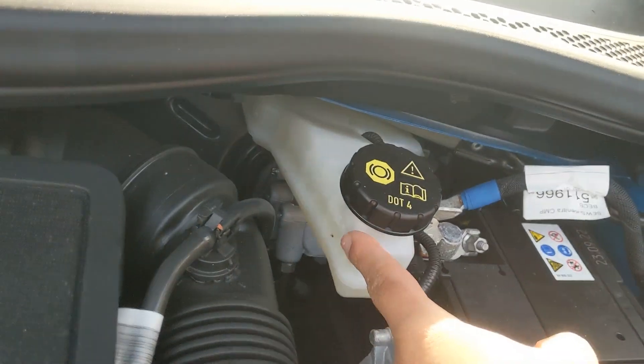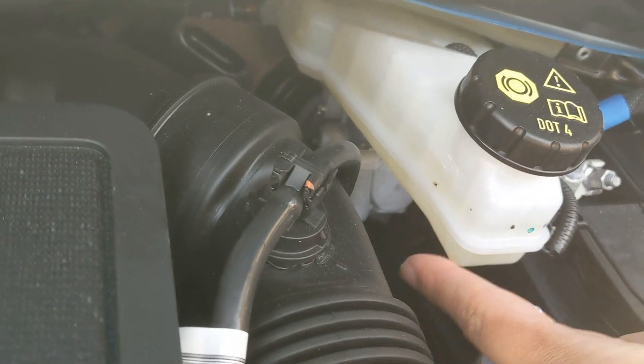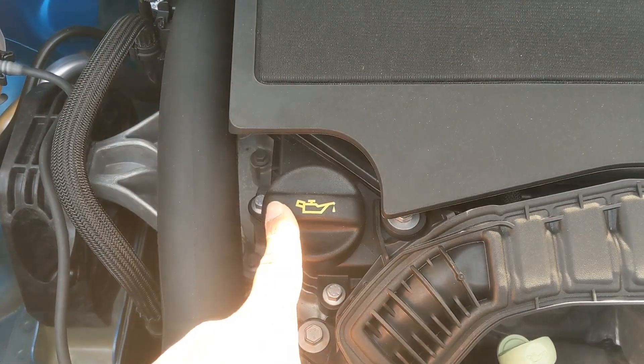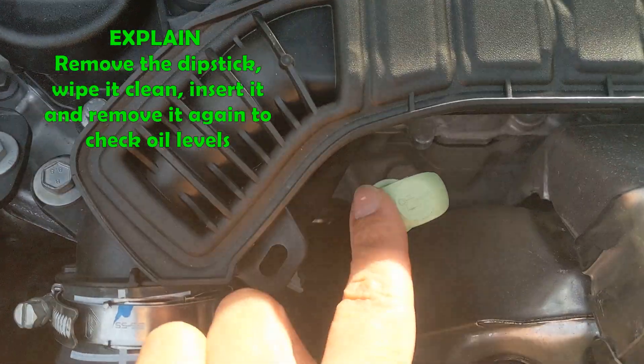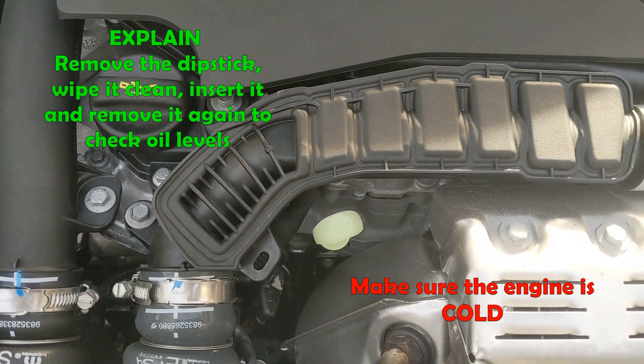Your brake fluid — your dot 4 — same thing: you've got a minimum and a maximum just on the side. Your oil is located here. You've got your dipstick just underneath, and you would just explain that you remove the dipstick, wipe it clean, insert it and remove it again to check your oil levels. See you in the next one.